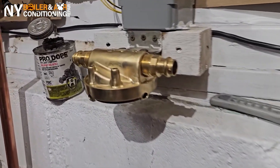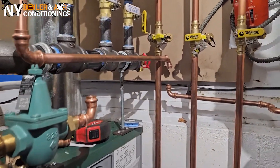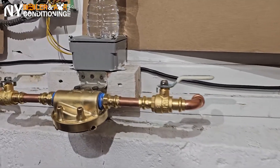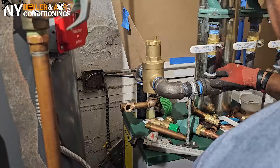It's Louie the Boiler Man, your HVAC buddy — straight from New York Boiler and Air Conditioning. If you feel the heat this summer, New York Boiler will keep you cool all summer long. WEPA!